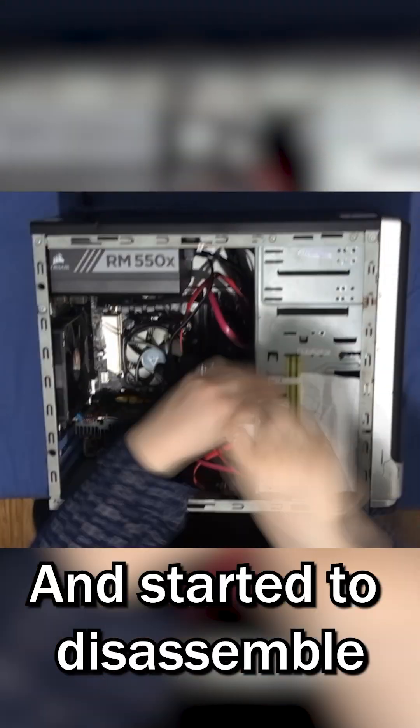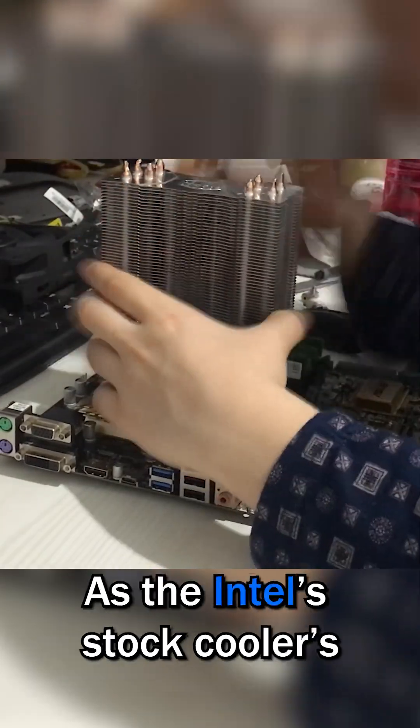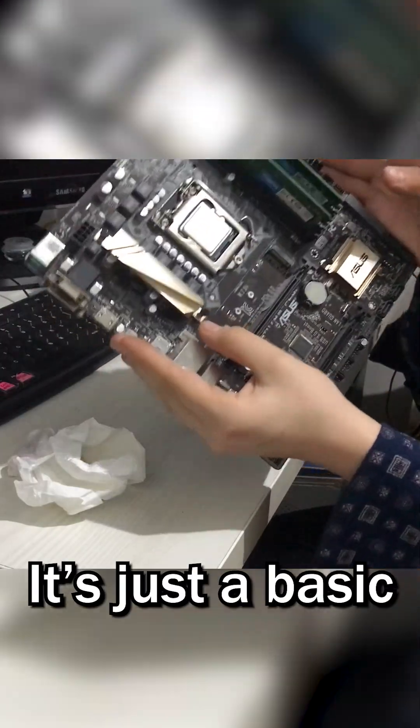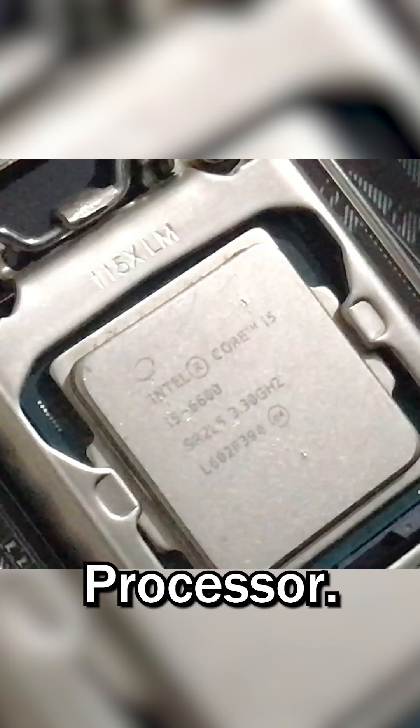Let's shut down the server and start to disassemble it to pull out the motherboard, because the new cooler doesn't mount as easily as the Intel stock cooler's mounting system. Here is the motherboard — it's just a basic Intel 6th-gen motherboard with an Intel Core i5-6600 processor.